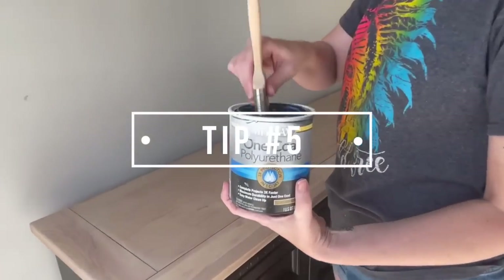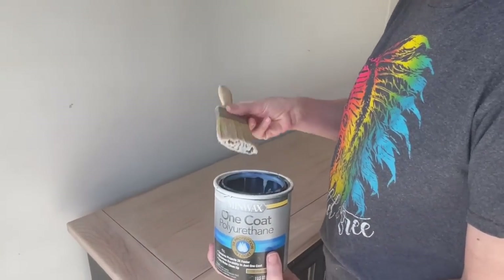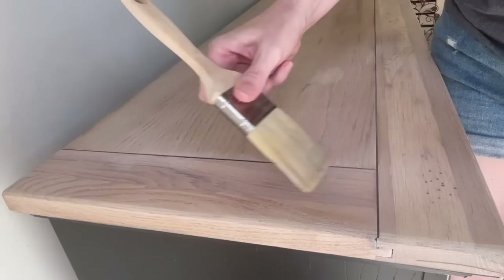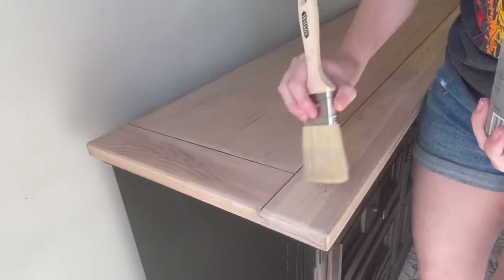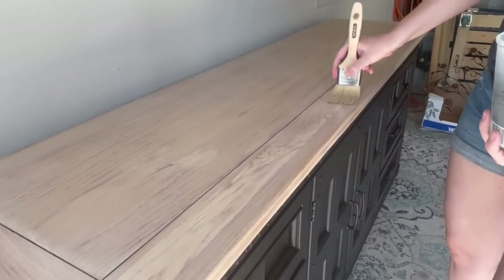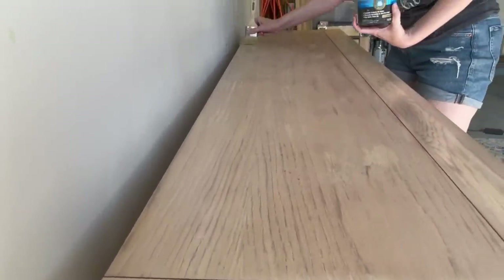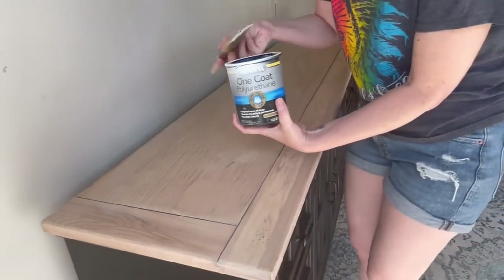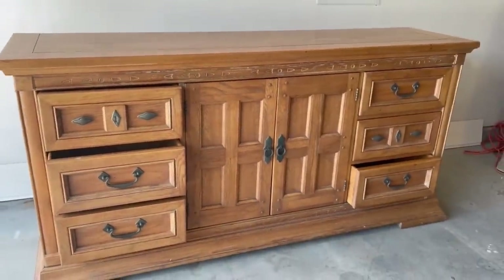Tip number five: build customer loyalty. Whoever purchases this dresser is going to go home with a small sample of the paint that I used, plus written instructions on cure time and the best cleaners to use for long-lasting durability. Developing a strong relationship with my customers and providing exceptional service encourages repeat business — happy and loyal customers are more likely to continue purchasing from you even during difficult times, because they know you put out a quality product each time.